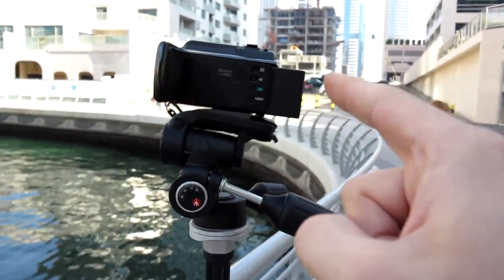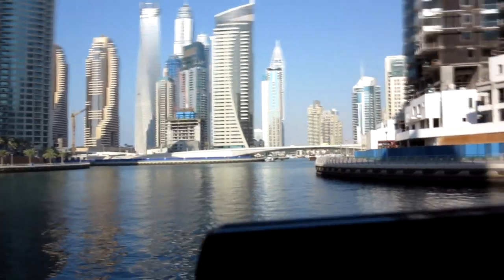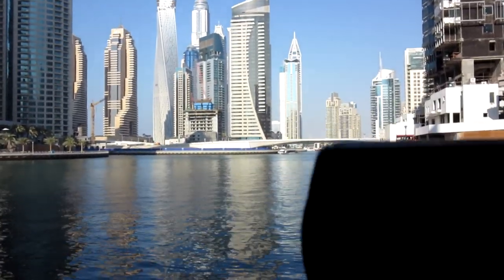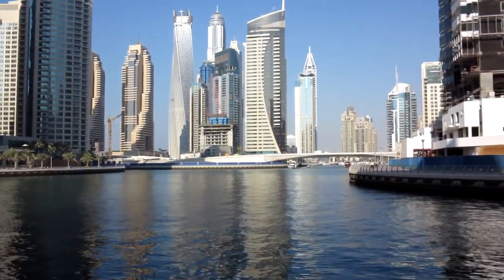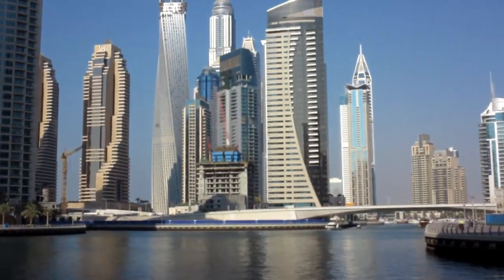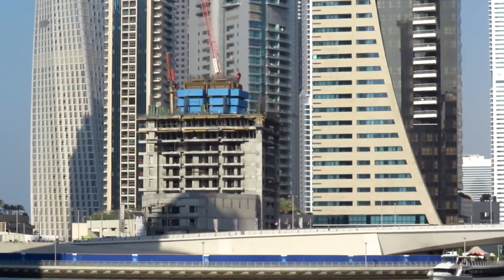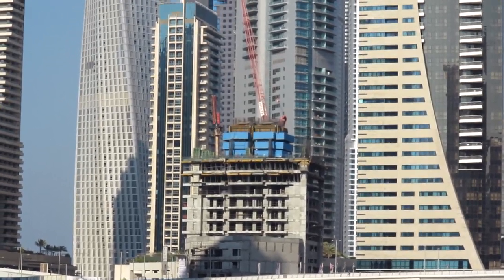What we're going to do now is zoom with that camcorder, which has 25 times optical zoom, to a place over there. I'll show you now with this camera, and after that I'm going to show you two shots — one taken on the tripod zoomed in, and the other one handheld — so you can see the difference. We're going to go over to that blue building, the construction site, where you can see some construction workers.